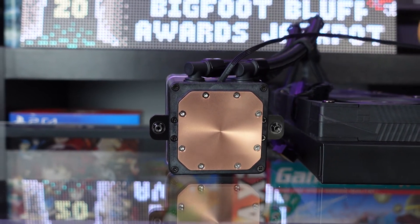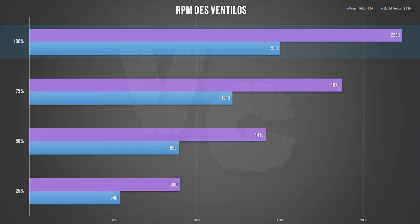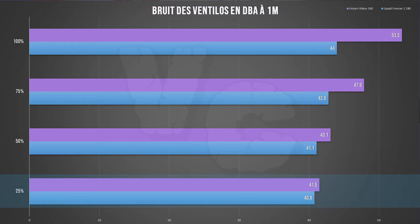I also ran the same test with my Arctic Liquid Freezer 2 280 for comparison. Keep in mind that the Liquid Freezer 2's fans run much lower — at 100% it runs at 1500 RPM compared to around 2200 RPM for the Thermal Right, and at that speed the Thermal Right is much louder. At 25% speed both AIOs are barely audible. At 50% the Arctic is still very quiet and the Thermal Right can be heard but is still pretty quiet. At 75% it becomes clearly noisy for the Thermal Right. At 100% both are noisy, but the Thermal Right much more so.